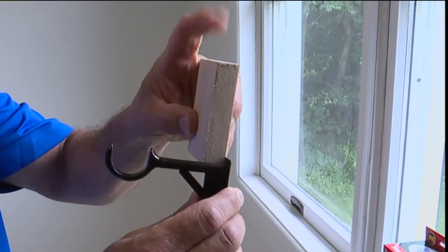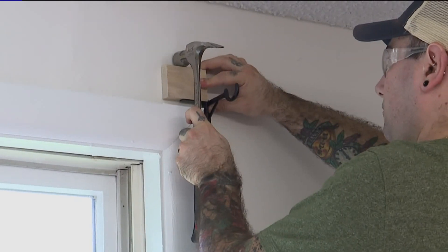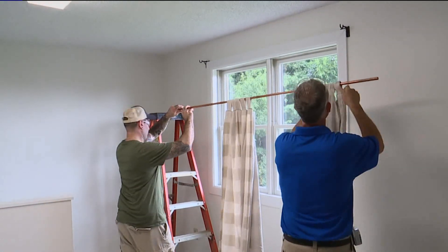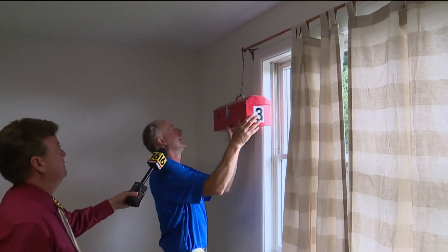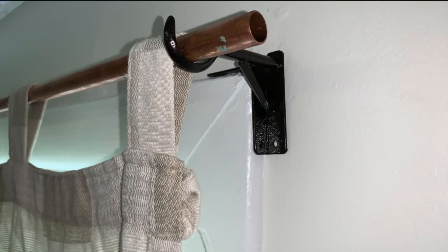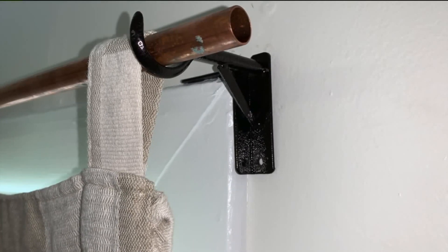Todd says you should use a small block of wood when tapping it down so you don't scuff up the top of the brackets. Just one problem: there's not enough room between the window frame and the ceiling, so we can't use a piece of wood to protect the bracket. The good news is most people won't see the top of the bracket. Once we tap them down, the curtains go up and we're done. Todd even places a 20-pound toolbox on the curtain rod, and it holds. We also notice each bracket has an additional hole on the bottom for an extra screw for added support — useful if your curtains are really heavy or you have a pet that likes to climb.